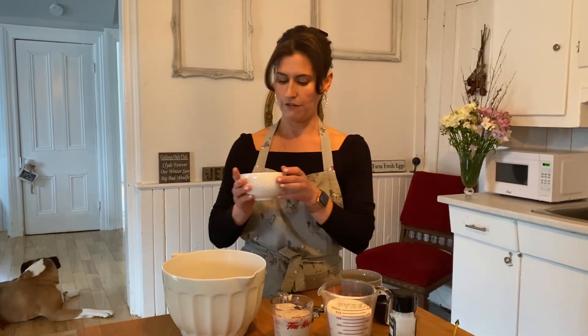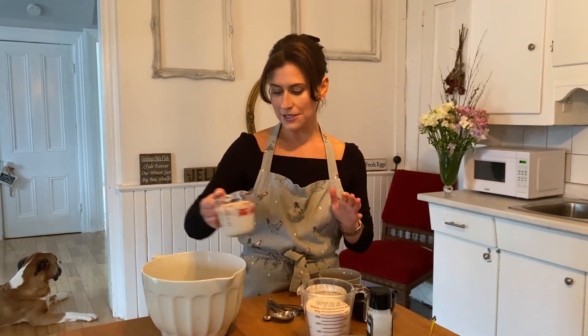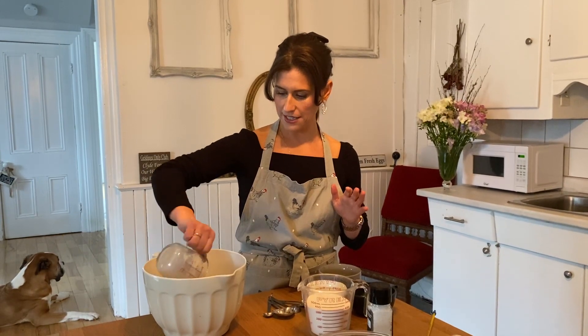Then it says to add olive oil — you can follow along with the exact amount from the recipe if you'd like — and then we add our lovely milk and yeast to the mix and combine.